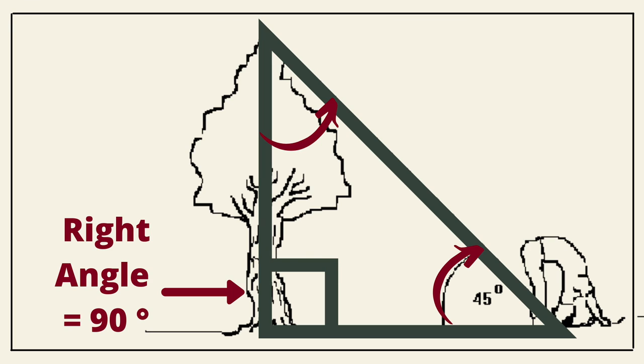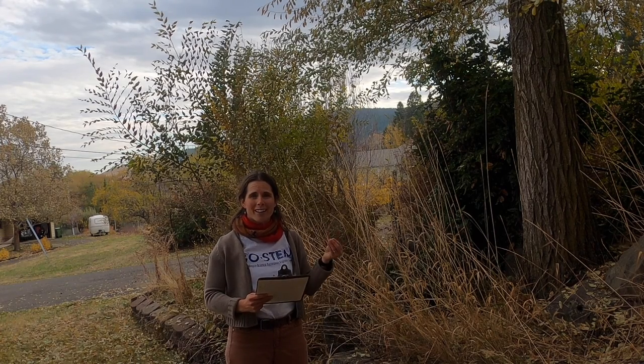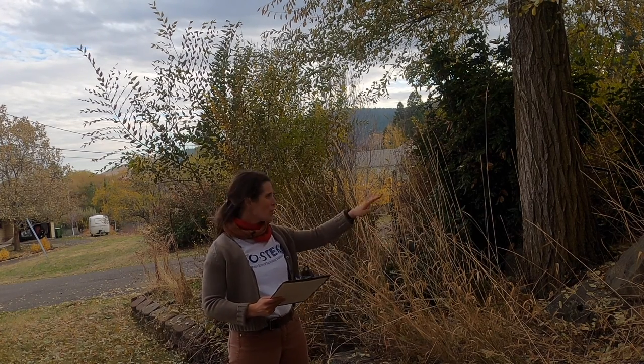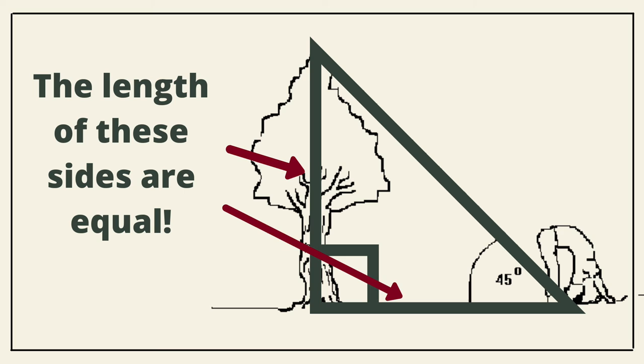Because the trunk of the tree makes about a 90-degree angle with the ground, mathematicians know this forms a triangle with a 90-degree angle and a 45-degree angle. When that happens, the two sides of the triangle are equal. The sides of our triangle in this situation: one side is the tree, and the other side is the ground — the distance away from the tree where you're standing. So we're going to walk away, bend over once we can see the top of the tree, then measure the distance on the ground from where we stopped all the way to the trunk of the tree.